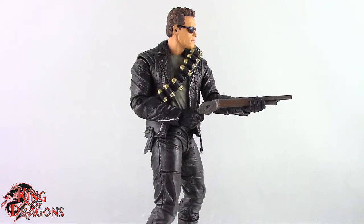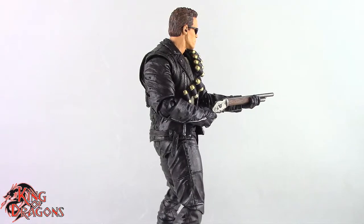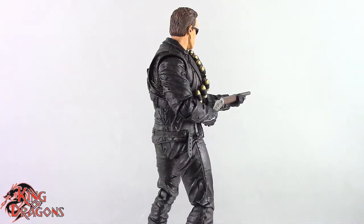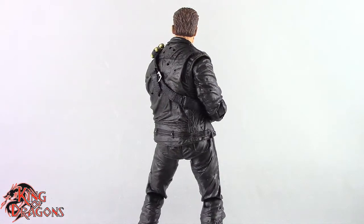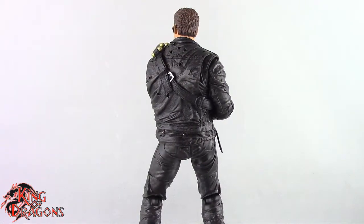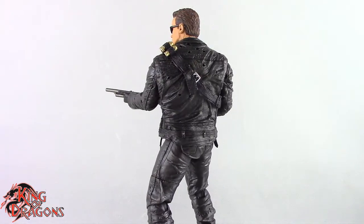I still think NECA has done an amazing job, and with the release of the Sarah Connor and John Connor two-pack, we are seeing the T-800 and T-1000 back on shelves. If you missed out originally, this is your chance to pick it up. If you already have it, you can pass on it. The Terminator will run you about $30, which is regular for a NECA figure — I picked mine up from Big Bad Toy Store and waited until I had the entire cast to review him.